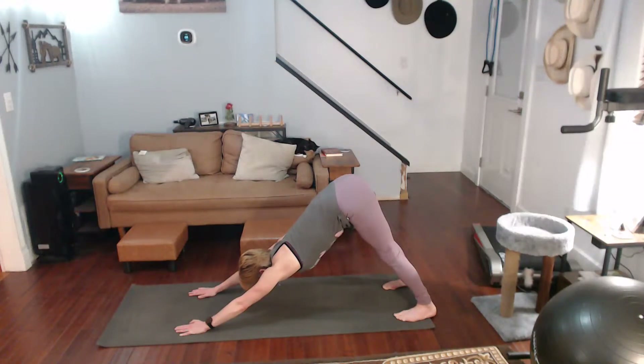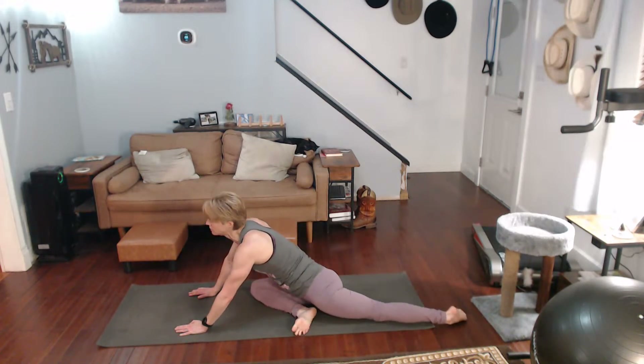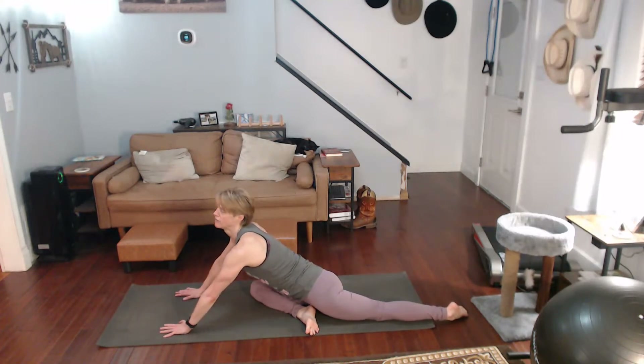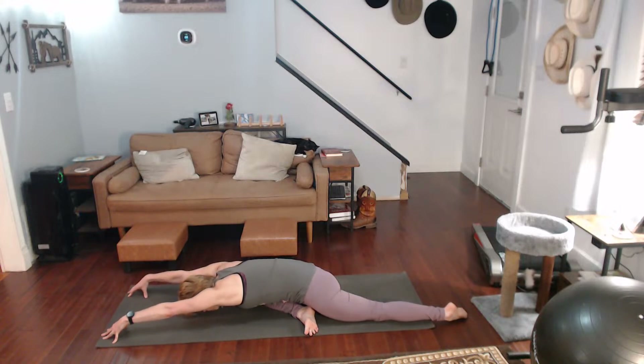Now bring one leg forward in front of you — push the glutes to the mat. You know I love doing pigeon. You might be up here feeling it, you might have to come down. I like to come down up on my fingers and really walk myself forward, pull my glutes backwards at the same time. Hold that for a ten-count.